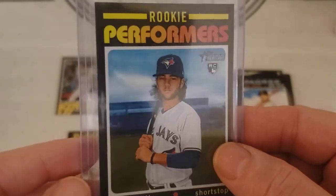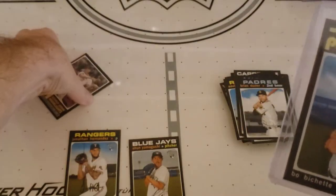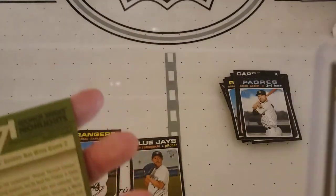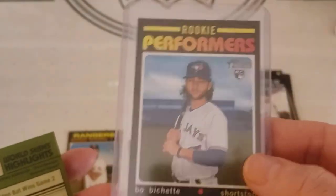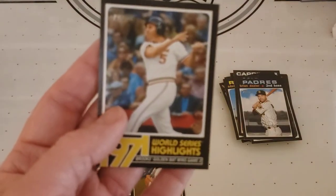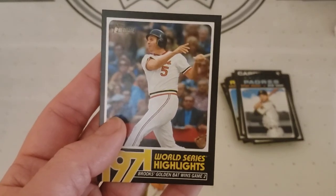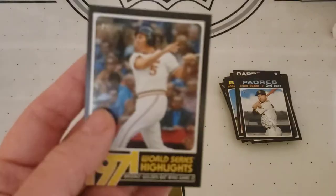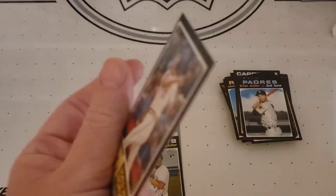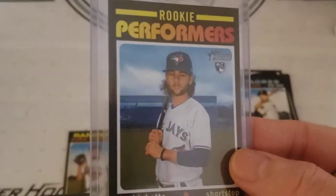This guy right here — Rookie Performers — is a 1-in-12 packs as far as a series of Rookie Performers. I don't know how many Rookie Performers are actually on the checklist. And then this one right here — let's say this one was 1-in-8 and this one is 1-in-12 insert. So 1-in-12 on a box that has 3 packs for 25 bucks — I don't know who's paying what for this, but this would be a little something better to hold on to, right.